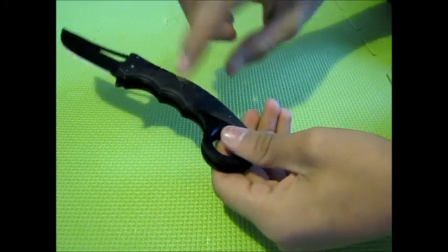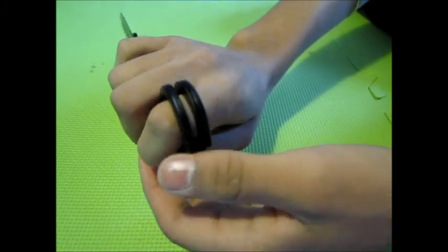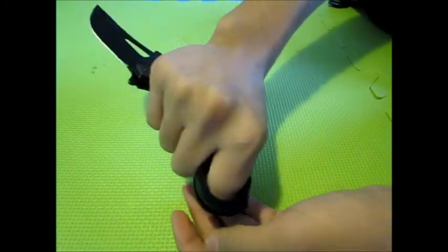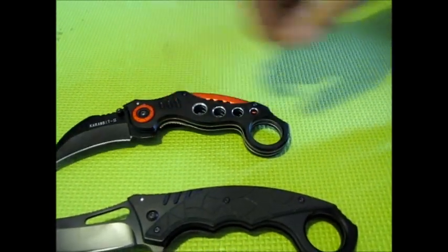It has another clip and grooves for your fingers. You put your first finger through it and it makes a really thick brass knuckle thing right here. This is the normal one and this is the tactical version, so you can see the difference.